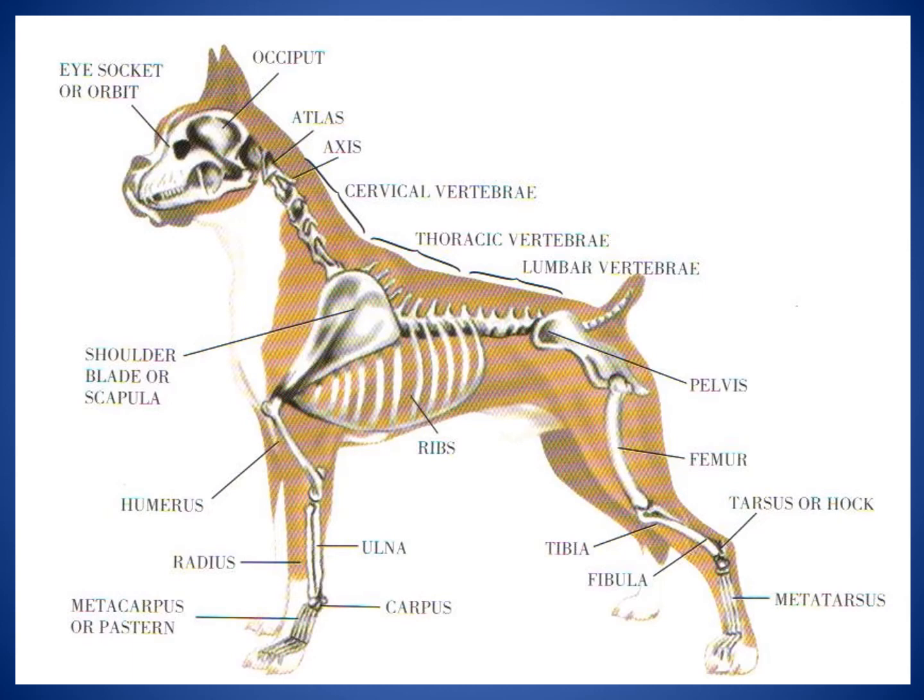Let's look at the skeletal structure of your dog. What's very interesting is dogs, other mammals, and even humans all have many of the same skeletal features. Starting at the top, you'll see the skull, and in the front of it you'll have the eye sockets, also called the orbits. Towards the back of the skull, you'll see the occiput — a place we have on our skull as well. If you take your hand and feel the back of your skull, you'll feel a little bump — that's your occipital part of your skull.